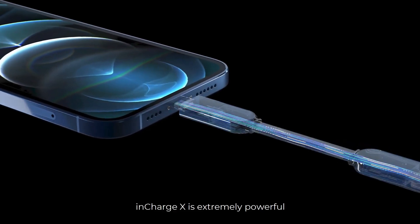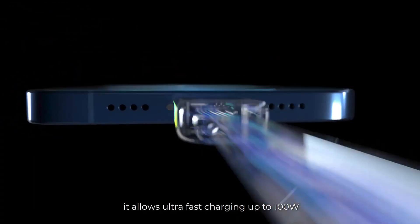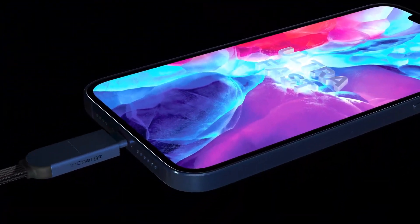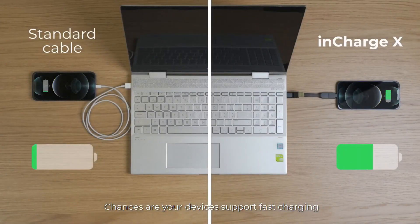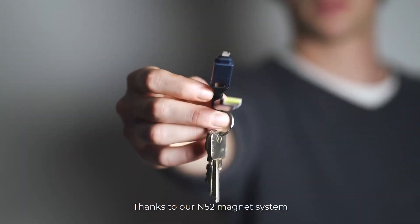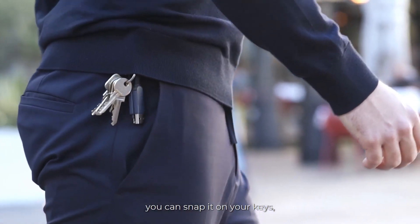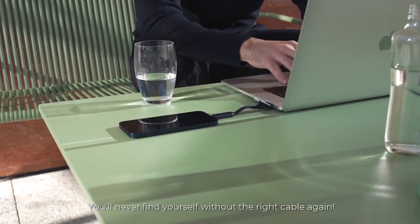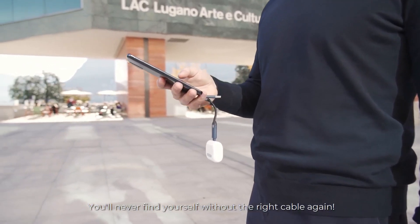But it doesn't stop there. InCharge X is extremely powerful — it allows ultra-fast charging up to 100W. Chances are your devices support fast charging, so why waste time with a slower cable? Thanks to our N52 magnet system, you can snap it on your keys, on your backpack, or wherever you prefer. You'll never find yourself without the right cable again.